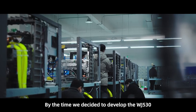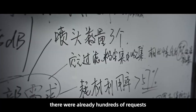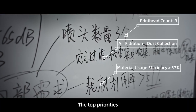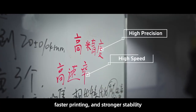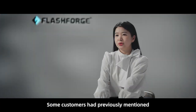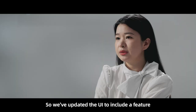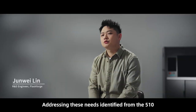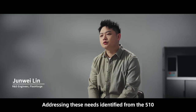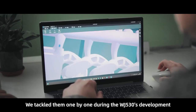By the time we decided to develop the 530, there were already hundreds of requests. The top priorities were higher material utilization, faster printing, and stronger stability. Some customers had previously mentioned difficulty removing the reservoir, so we updated the UI to include a feature for easier reservoir removal. Addressing these needs identified from the 510, we tackled them one by one during the 530's development.